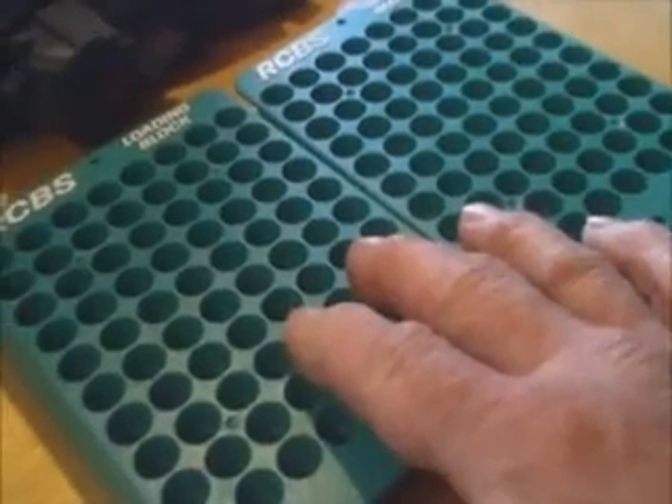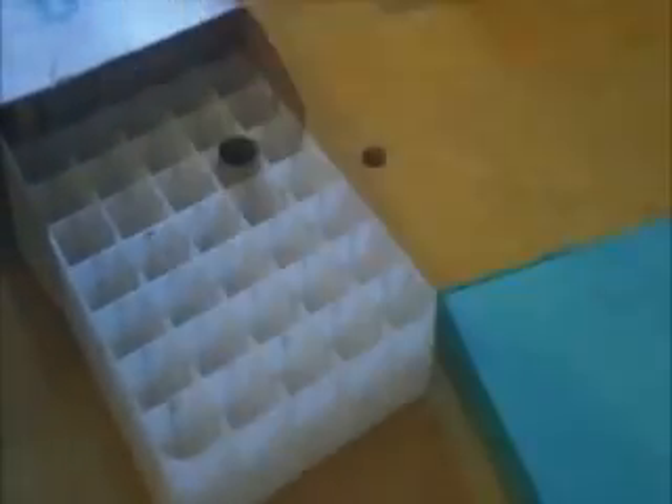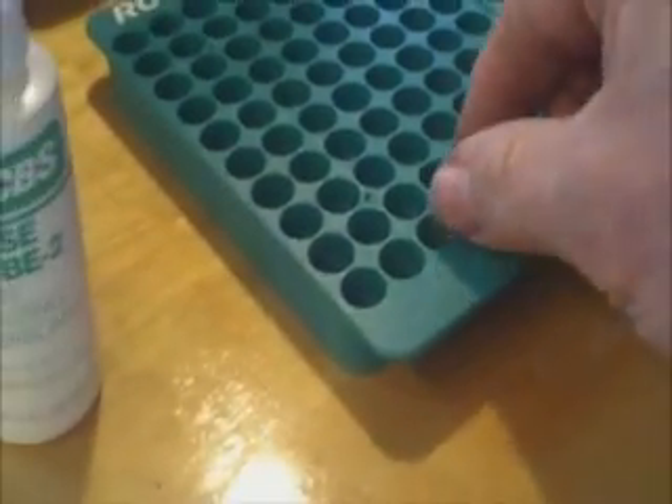These loading blocks are nice, especially when you get into rifle rounds. But with most pistol rounds, if you just save your old ammo boxes — which if you reload, you do — they have little hard plastic trays that work out just fine. These loading blocks are actually kind of spendy, so you can simply use your old ammo box instead.